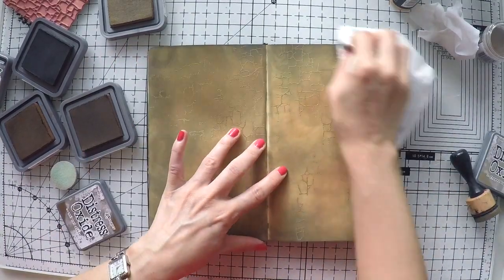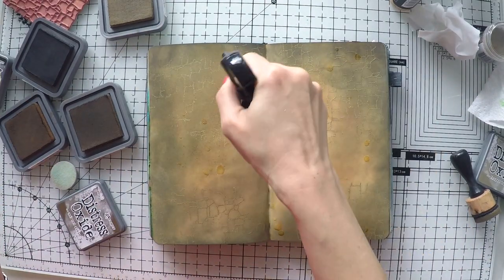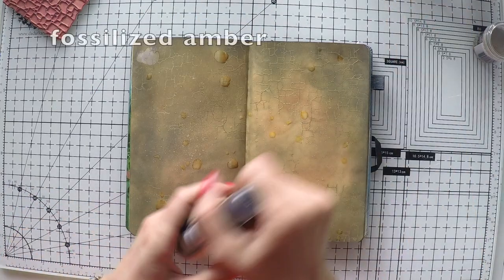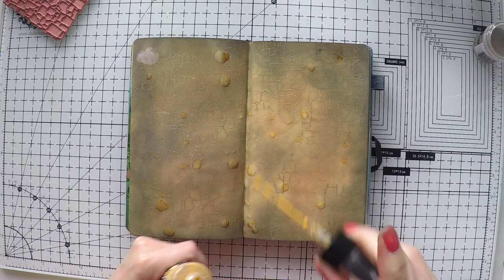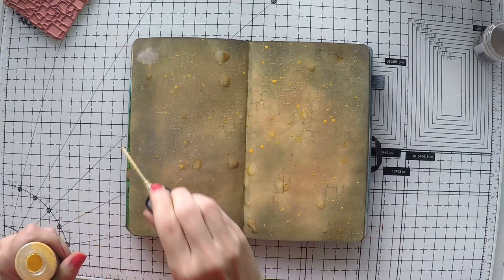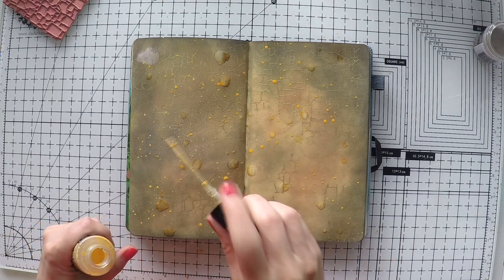And here comes my dry towel — I cleaned all my embossed areas. I'm splashing a little bit of water because we used oxides and it will look nice. And I took my fossilized amber oxide spray and I'm going to splash a little bit to bring a pop of color that goes with the background I created.